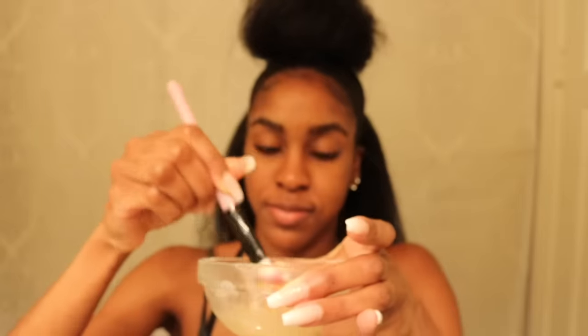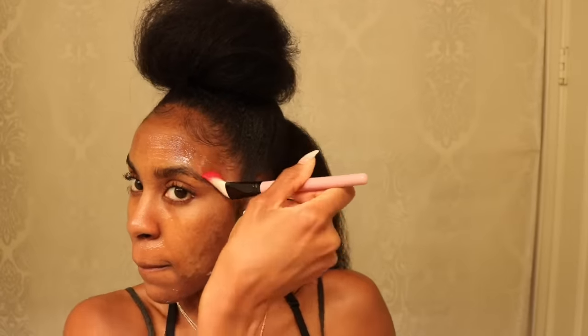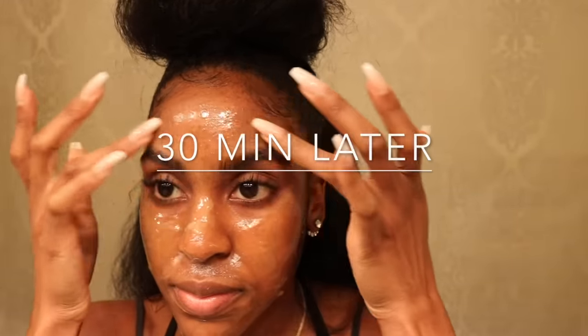Using a clean brush, just apply the mask all over your face, focusing on problem areas as well as any unwanted facial hair. You definitely want to move quickly when applying because it can thicken and harden really fast and become difficult to smooth onto the skin. You can pop it in the microwave for about 10 seconds if that becomes an issue, but make sure it's not too hot. Avoid any hairs you don't want removed, like your hairline and eyebrows.